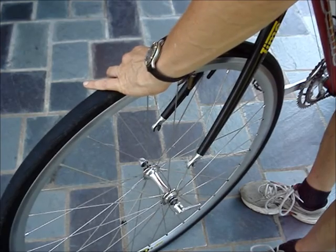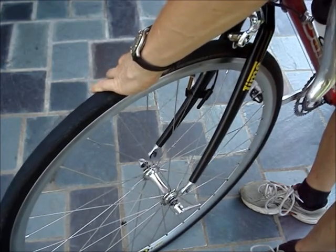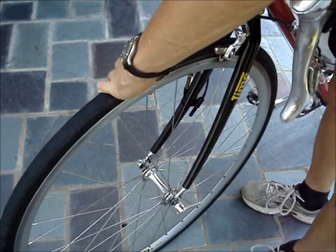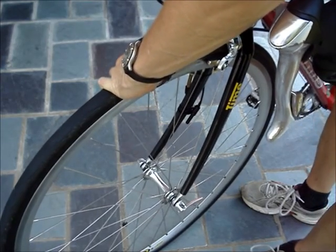Reinstall the wheel onto the fork. Line up the fork with the axles and push down.